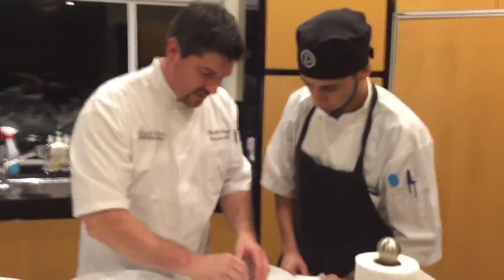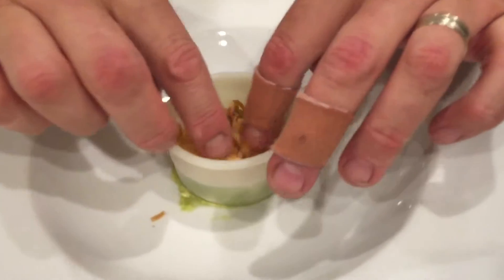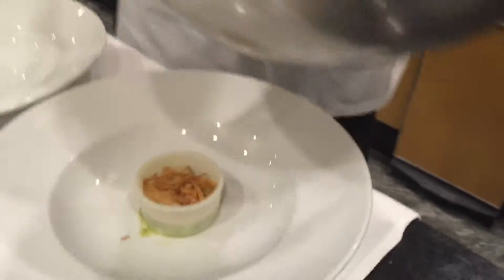The chef is making a little tuna tartare, putting them in little ring molds. Starting with a wasabi avocado mix, then little fried wontons spread around so it looks nice and layered. There's your fried wontons, and on top of that a little marinated ahi tuna.